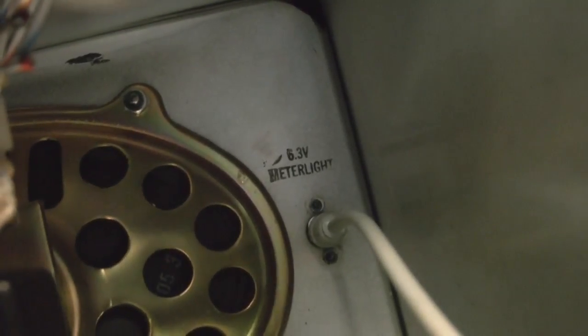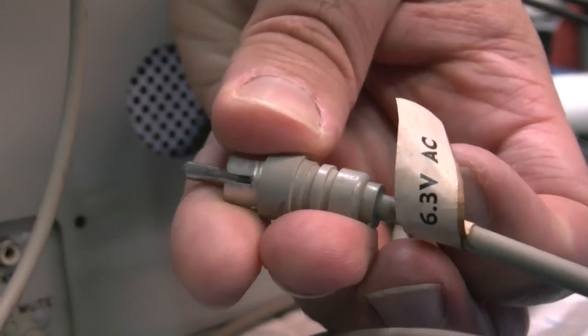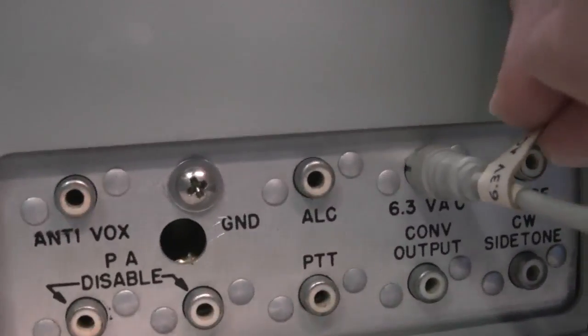Next we're going to hook up the meter light on the 312B4. That's nice to have a backlit meter, especially when you turn the lights down in the ham shack just a bit and you can watch the tubes glow and the meter lights — that's kind of neat. Going to hook that up into the back of the transmitter. Collins provided us with a 6.3 volt AC output on the back of the transmitter. It goes in right there.